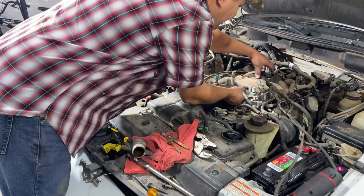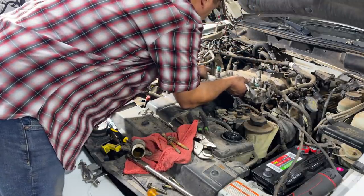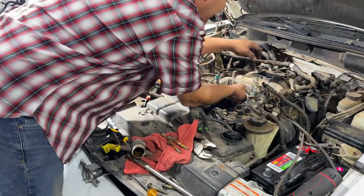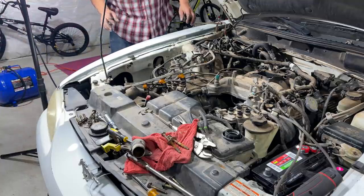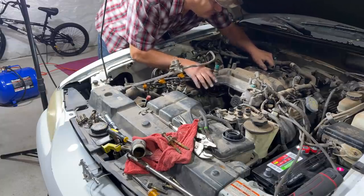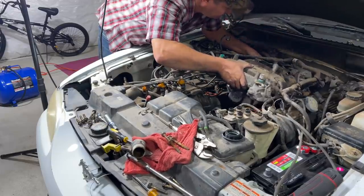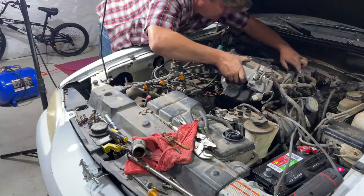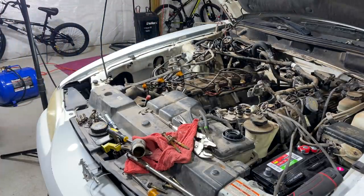The old intake is out. That EGR tube got my finger — that hurt. Let's see what the valley looks like. When you get this far, this is what you should be left with. I'm glad we did this, because I found another common failure point that hasn't failed catastrophically yet but is about to. That hose right there has a hole in it — that's no good. I highly recommend whenever you're in here, you replace that hose.